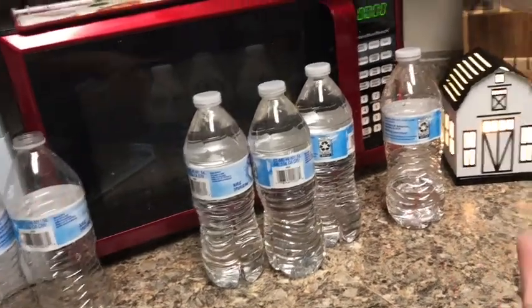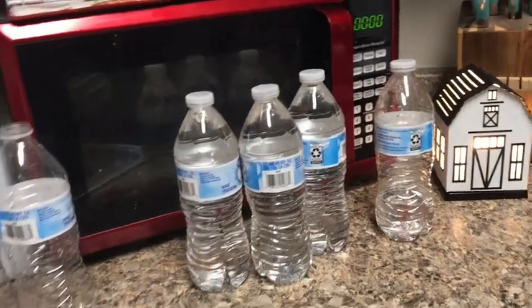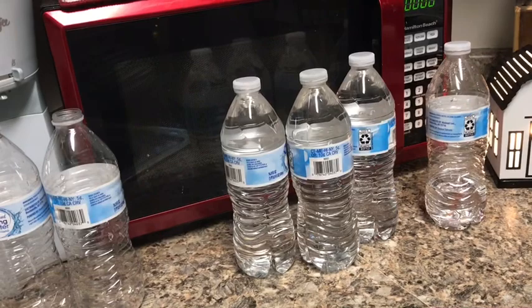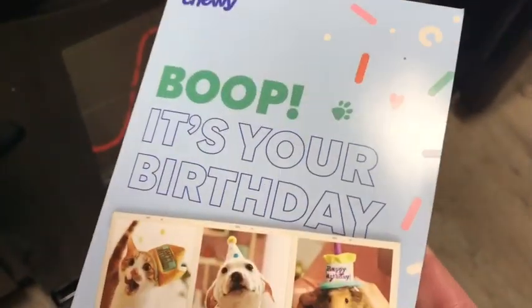I think I have a few waters in my fridge to put that in, so we'll see what we get ourselves into later. Look at how sweet Chewy is!